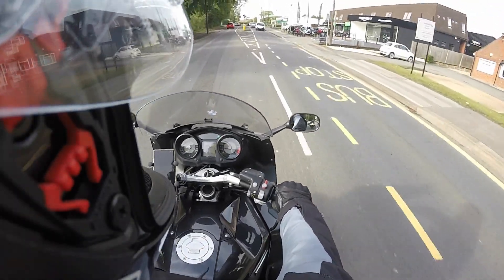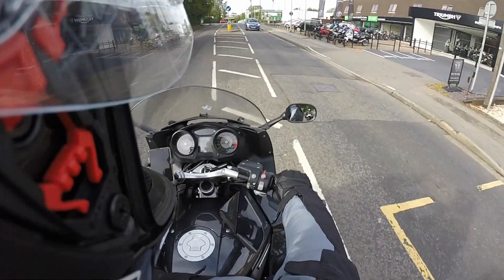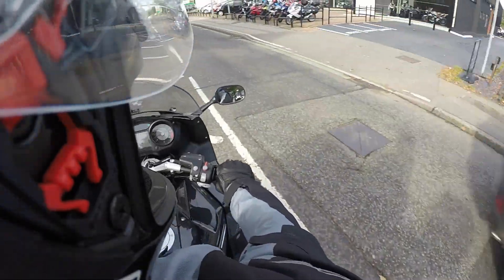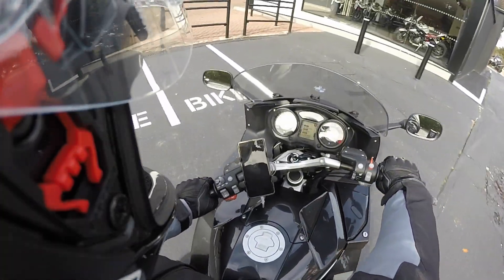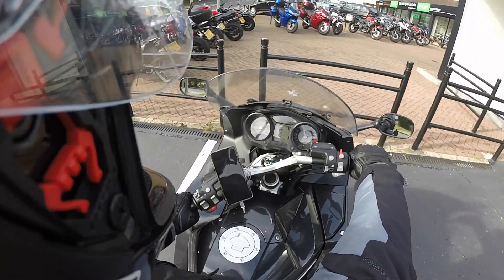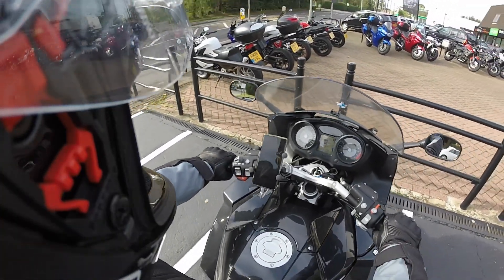Hello guys, out on my BMW K1200 GT and welcome to another review. As you can see we're just pulling up to Triumph in Wokenham, and we are going off to get the 2019 Triumph Tiger 1200 XRT and take it out for a road test. So let's pull up, go and see the guys and get the bike.